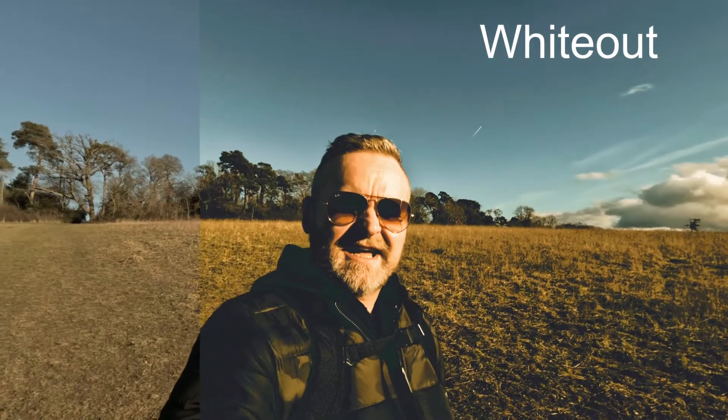White Out — it's blown out the skin tones but the background looks great, probably better suited to landscape. And finally Wolfswood, which is a really typical Peter McKinnon look — very professional, extremely cinematic, really punchy, very distinctive.